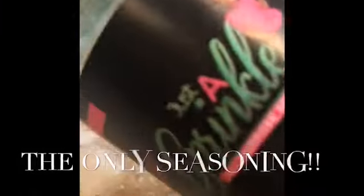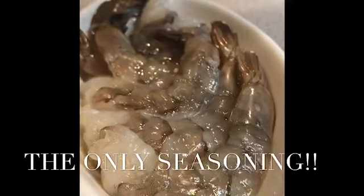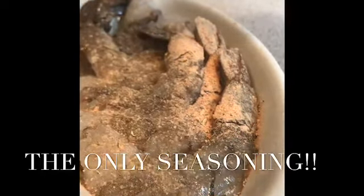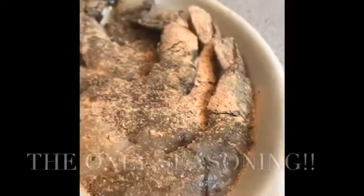We're gonna fry the grits — they're already cooked, so just fry until they're golden brown. Season up your shrimp, again just a sprinkle; this is the only thing you're going to need for this entire recipe.